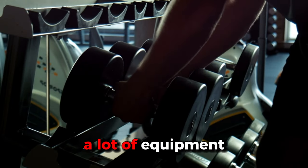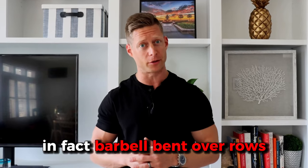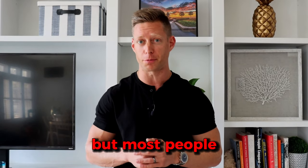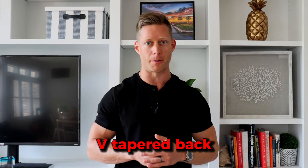The good news is you do not need a lot of equipment. You do not need a fully equipped gym. You don't even need a barbell. In fact, barbell bent over rows are a solid exercise, but most people end up beating up their back. So one-arm dumbbell rows are going to be the most diverse and powerful exercise that you can do to build that V-tapered back.